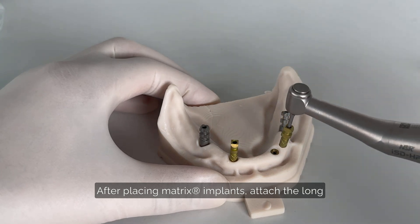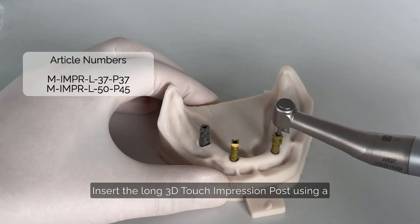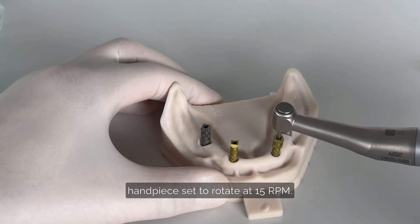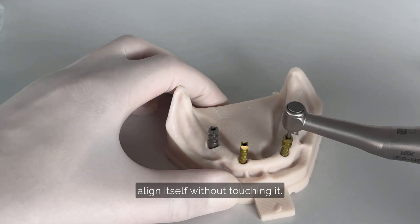After placing matrix implants, attach the long 3D Touch impression post to the implants. Insert the long 3D Touch impression post using a handpiece set to rotate at 15 RPM. Allow the impression post to align itself without touching it.